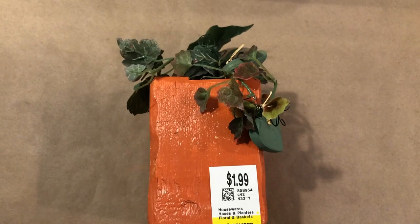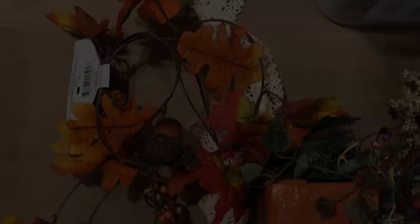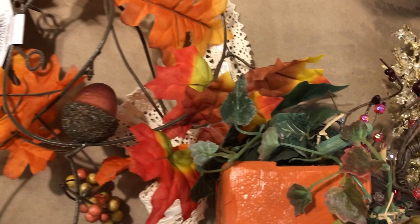I grabbed some stuff to embellish it. I had this fall garland from Dollar Tree, and also when I was at the thrift store I found this bag with fall little berries, leaves, and pumpkins — it was $2.99 with 30% off. There was so much fun stuff in here to do embellishing with. It had these sparkly little berry things, leaves, and little pumpkins. I figured I could do so many fun things with it.